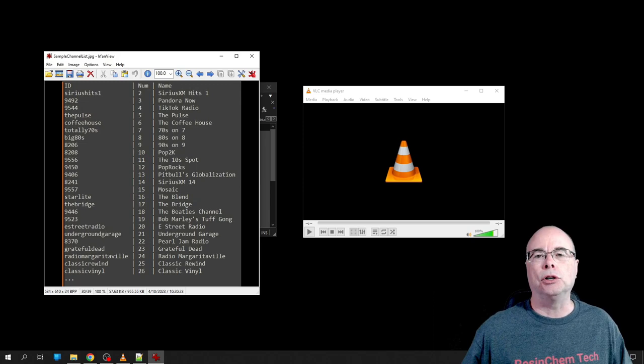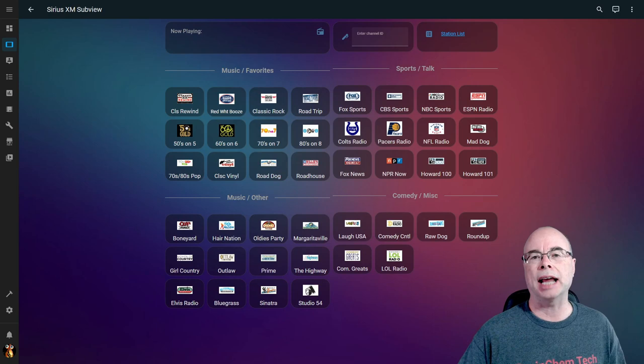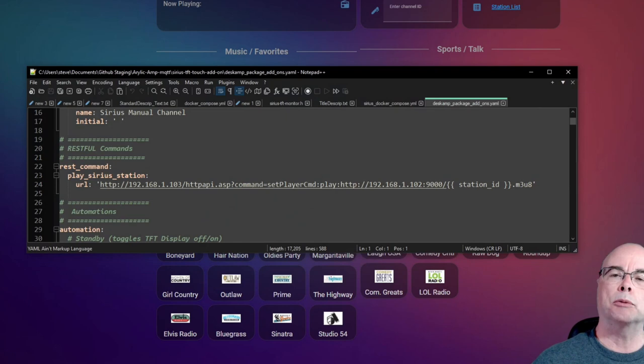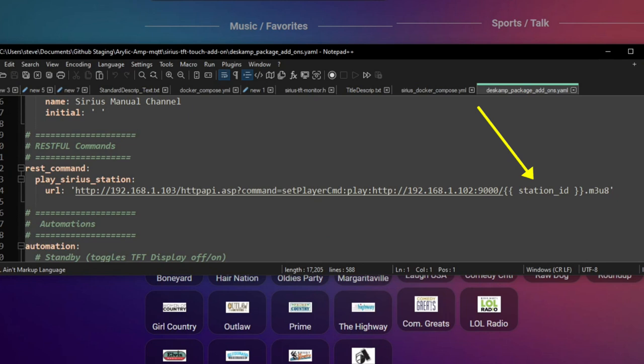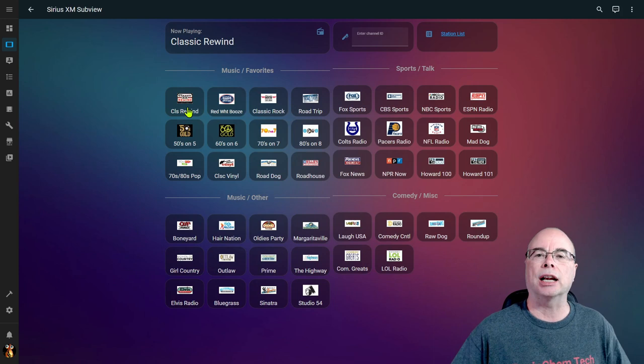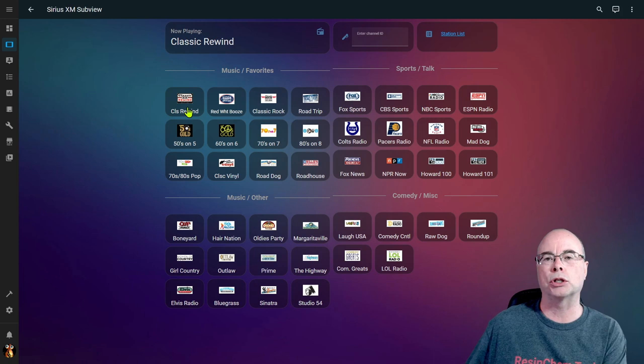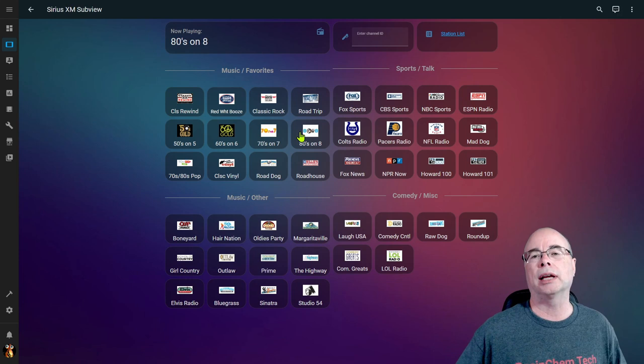Once you have your server set up and tested, it's very easy to go back into Home Assistant and add a dashboard with all of your favorite SiriusXM channels. To make those buttons work we're going to use a simple REST command that accepts a station ID parameter. All we've got to do for each button is call that REST command and pass in the channel ID of the station we want to play. A simple click of the button will start playing that station directly from my local streaming server to my amp, and changing stations is just as easy.